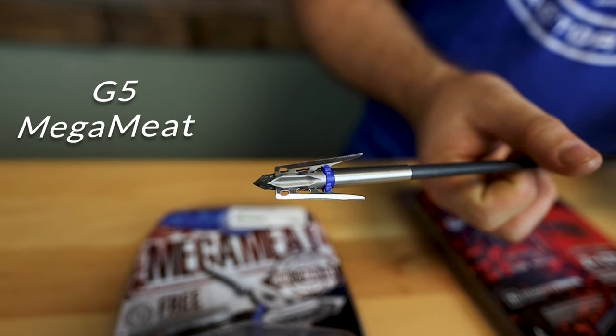Next up is probably one of my personal favorites — the G5 Megameat. I got prototypes of this many years ago and was shooting the 125-grain version. First glance you'll see that blue collar on the back, which discourages a lot of people, but G5 includes what they call their ballistic match point — a practice head to simulate the flight of this broadhead. They also include extra collars and even a band-aid in the package, because these broadheads are so sharp. G5 actually operates in the medical industry making surgical equipment, so they know sharp.